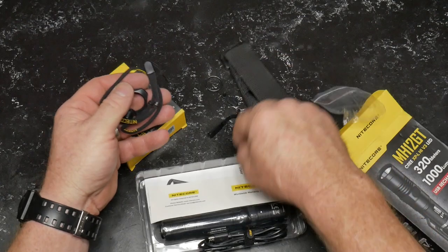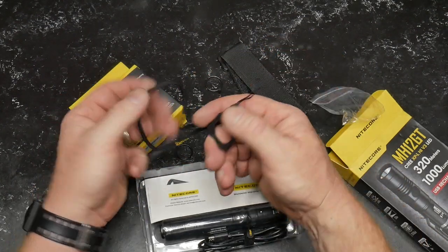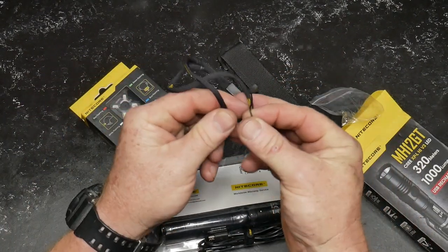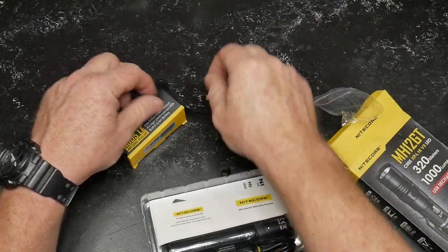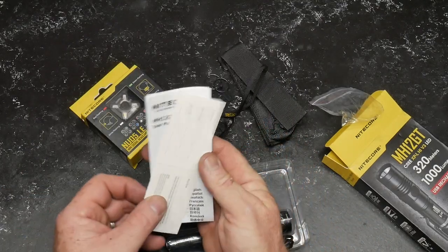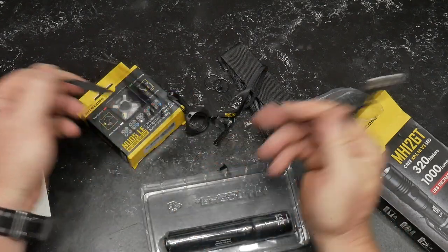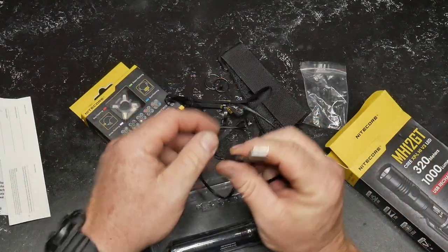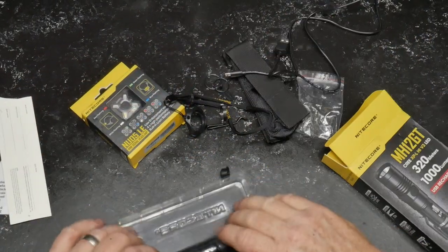In the box you've got what appears to be a clip, a really cool tethering ring attachment, a little neoprene padding insert, a couple of replacement O-rings, instructions — we know what we do with those — a velcro tethering device, and the regular USB to mini USB charging cable.